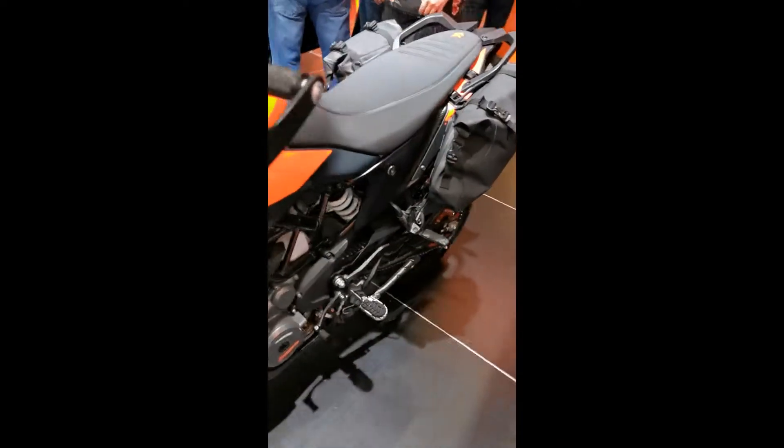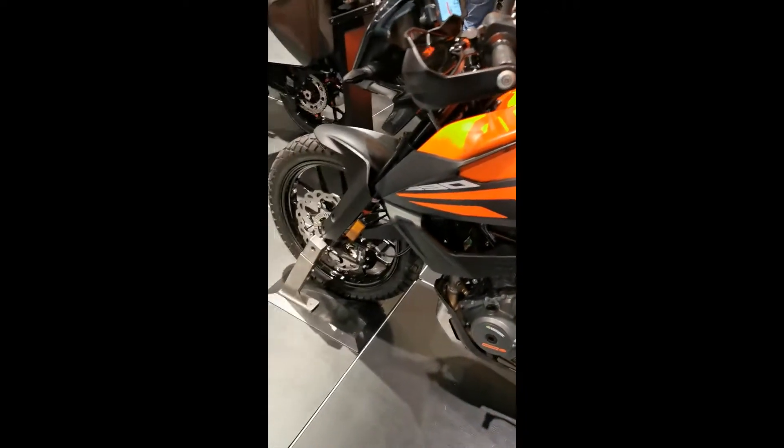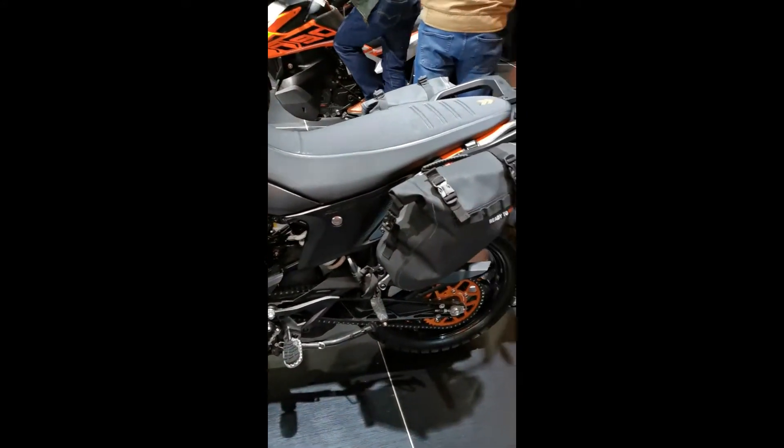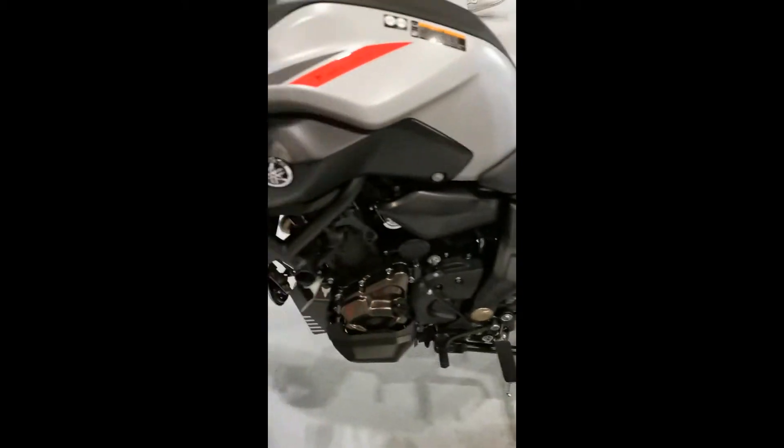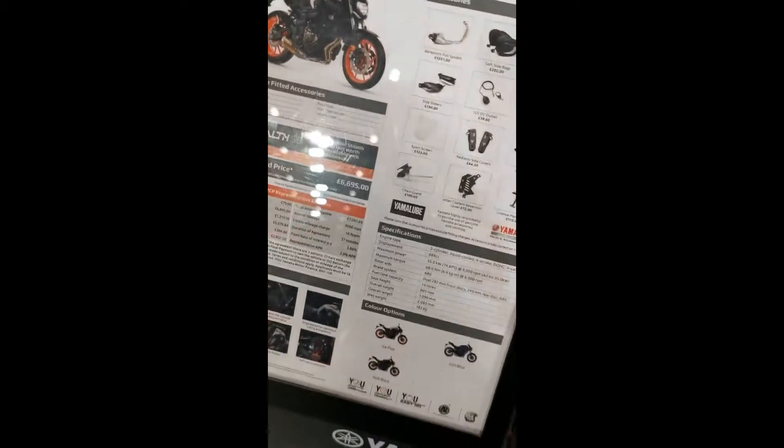Five and a half grand. Alright, I'll do it. So, this is the Yamaha MT-07. It's quite cool.